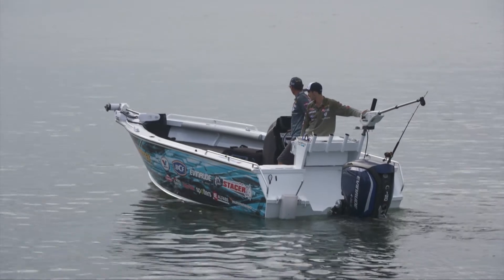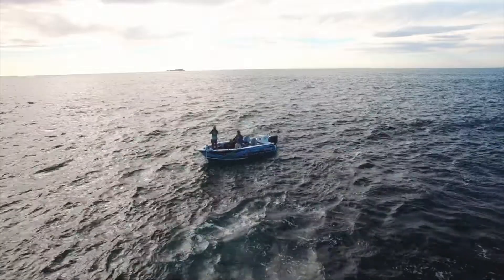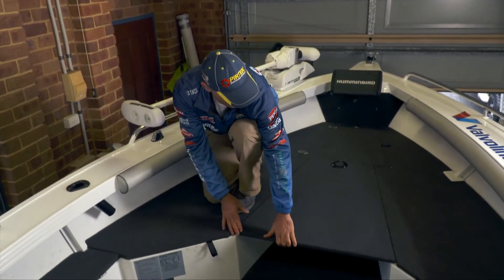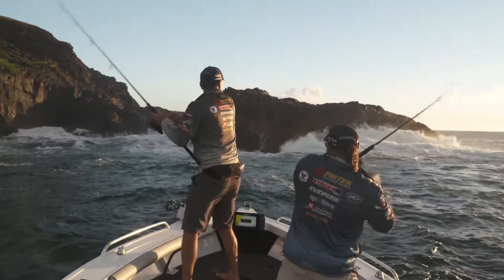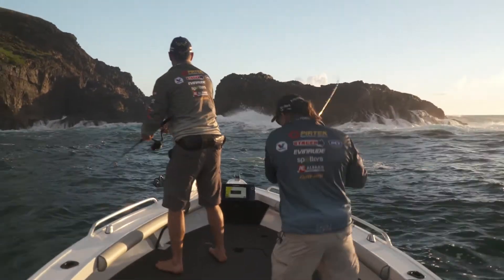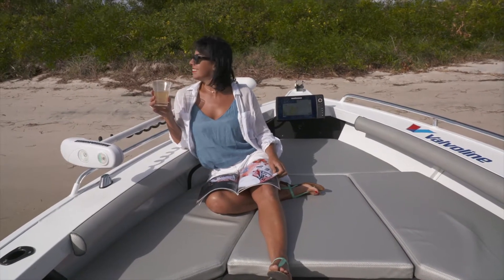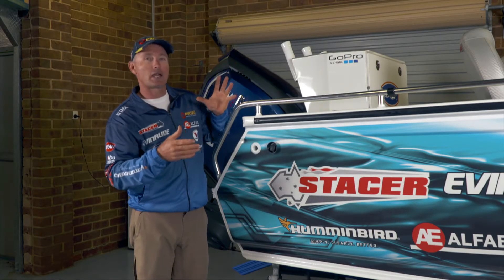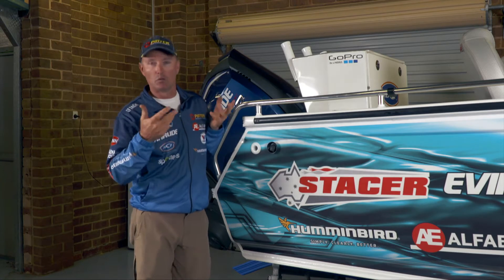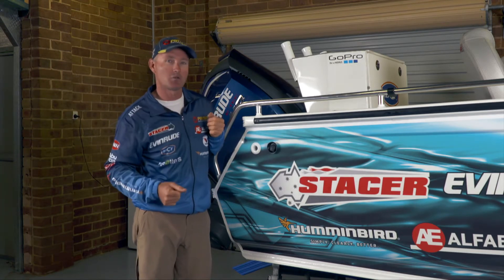The big thing about the Crossfire, and why it has been such a popular boat, is it covers off a few things as far as the family goes as well. I've got a removable casting platform up the front, so I can stand up the front and cast lures around and really do what I need to do from a fishing point of view. Then I can slide the cushions in, you can take the wife and the kids out — you can have the wife sitting there reading a book if she's not into fishing while you're doing a bit down the back. So the Crossfire really means it's a bit of a crossover boat, not only for you as a fisherman but for the family as well.